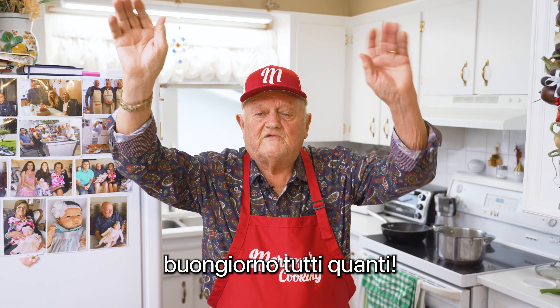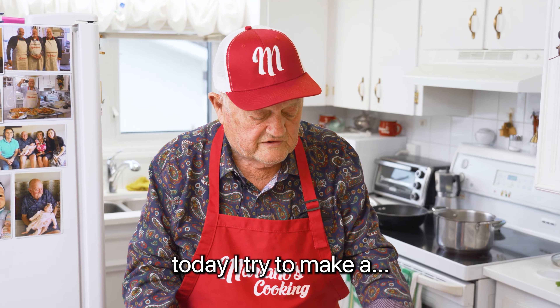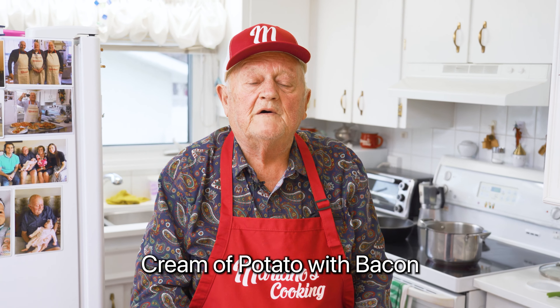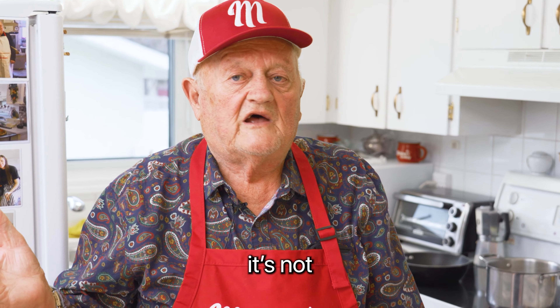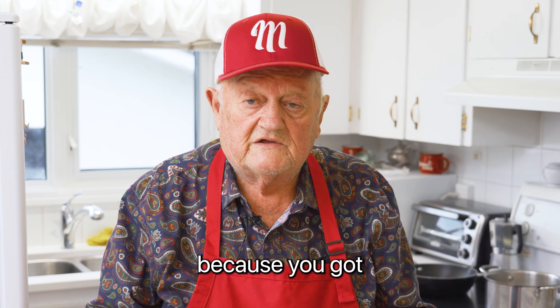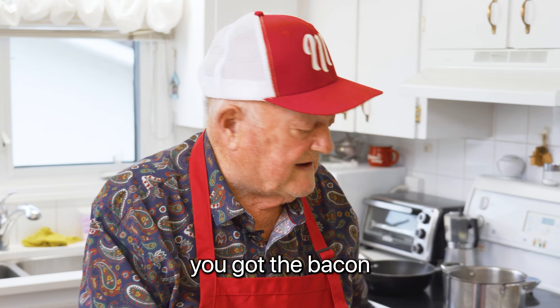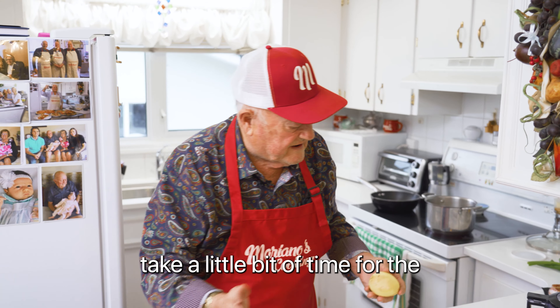Okay, buongiorno a tutti quanti. Mariano here again. Mariano started to cook something again here today. I tried to make a cream of potato with bacon. Some people say that Polish soup is not — it's a very good soup, there's a lot of nutrition there, because you've got the potato, you've got the bacon. Now we'll see what I will use. So I started going to clean the potato here.